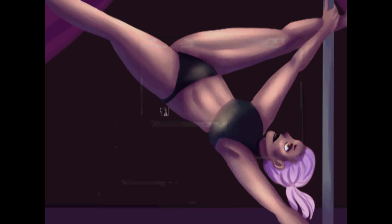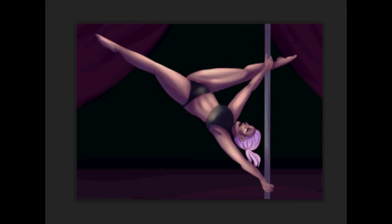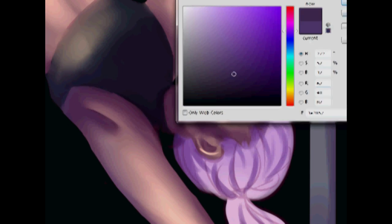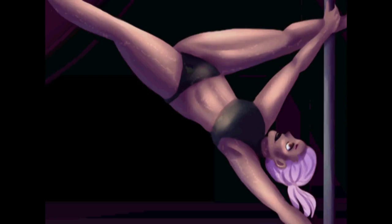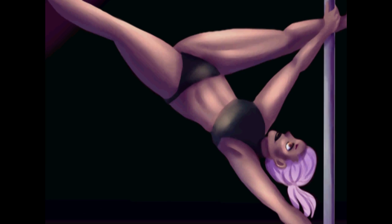Adding some details to her face. The reason I sometimes rotate the image is to check that everything looks fine — I'm not used to drawing people upside down, I usually draw them right-side up. Now you can really tell that I gravitated toward the purple color. The shadows are pretty reddish, but the rim light is blue and it just sort of turned that color overall.